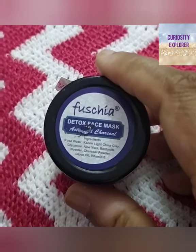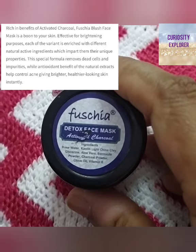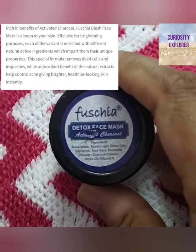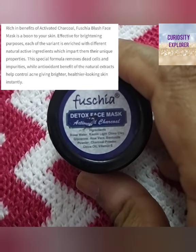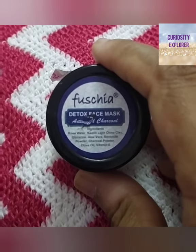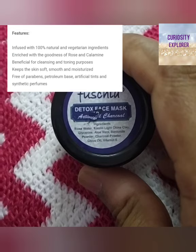So what does this claim? It claims that it is 100% vegetarian, natural, activated charcoal which is anti-blemish, with anti-inflammatory properties which makes skin soft, smooth, and moisturized. It is also paraben and petroleum-based free. This face pack gives you knowledge about different kinds of face packs supporting the skin in every way, unique to your face.